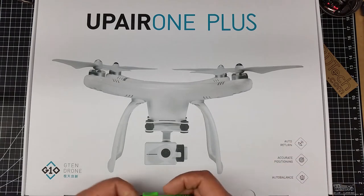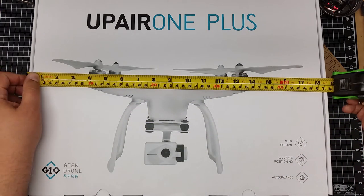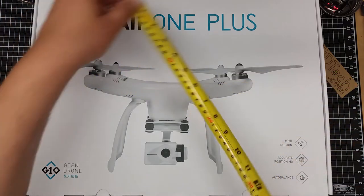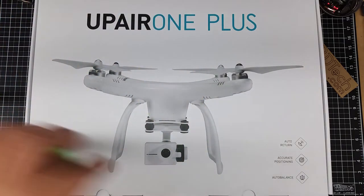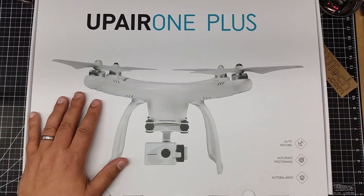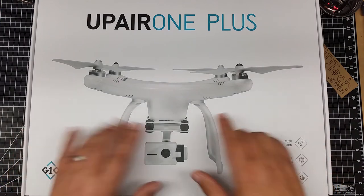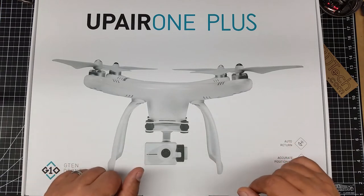First off, I'm kind of curious — the box looks maybe a little bit bigger than the original UpAir One. It's about a little over 18.5 by 13.5 inches, and it is 9 inches tall. So it's a good-sized box. This looks a little bit different, at least from the picture, from the original UpAir One.